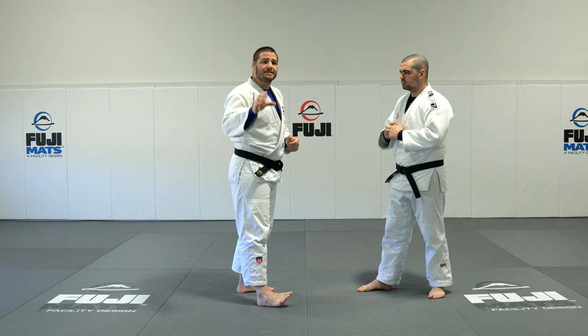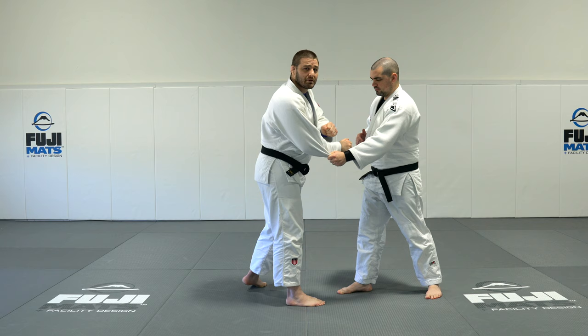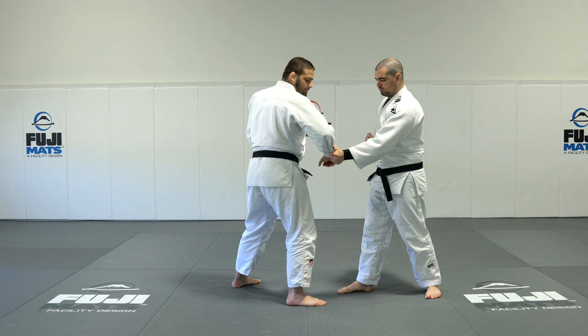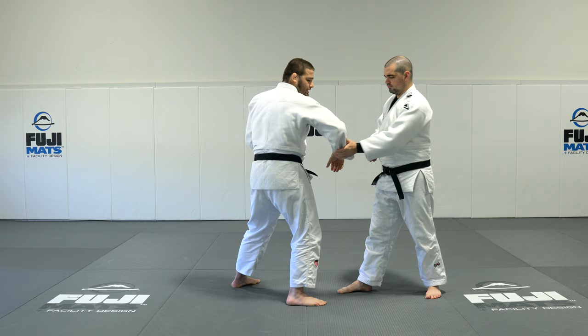Grip break number two uses a C grip. He grabs the end of my sleeve and I just can't get my elbow up high enough because he's keeping the pressure down. So I'm going to twist my body and hip so I can grab the end of his wrist, press it right down toward the center of the floor while elongating my back. I snap it down and elongate. If it doesn't come off, come back to the end of his hand and do it again — it's like a ratchet system, one after the other. Boom, ratchet it off.